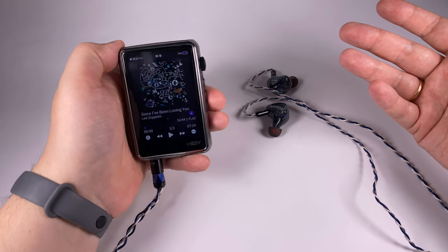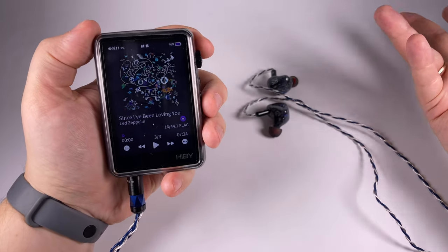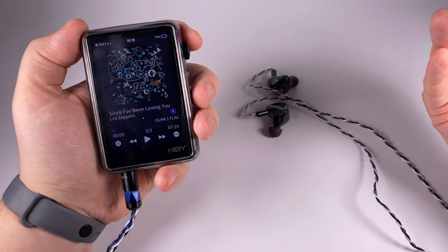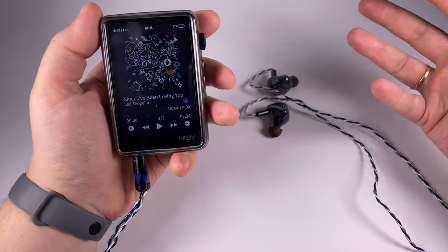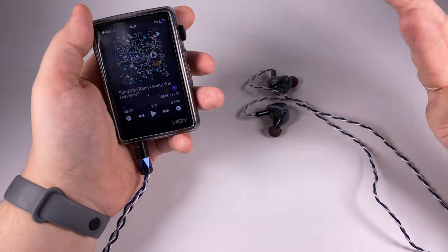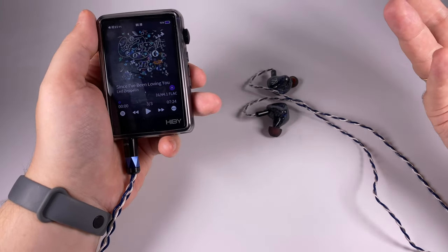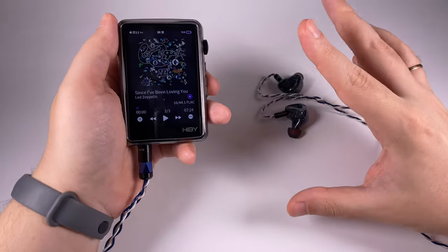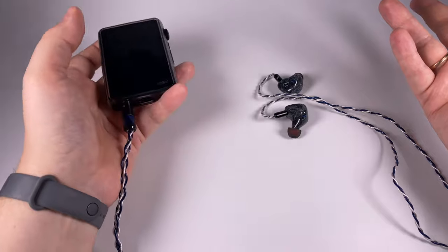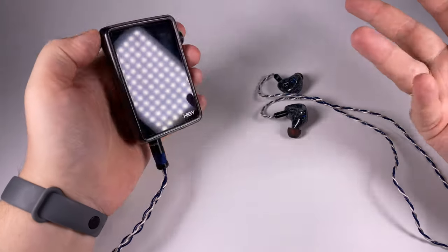The final treble example is Led Zeppelin's 'Since I've Been Loving You' — vocal going into the treble area, guitar solos, and all the crescendos that put a lot into the treble area. The player doesn't show the full potential but it's really enjoyable and listenable, though there's room to grow with higher-priced devices.